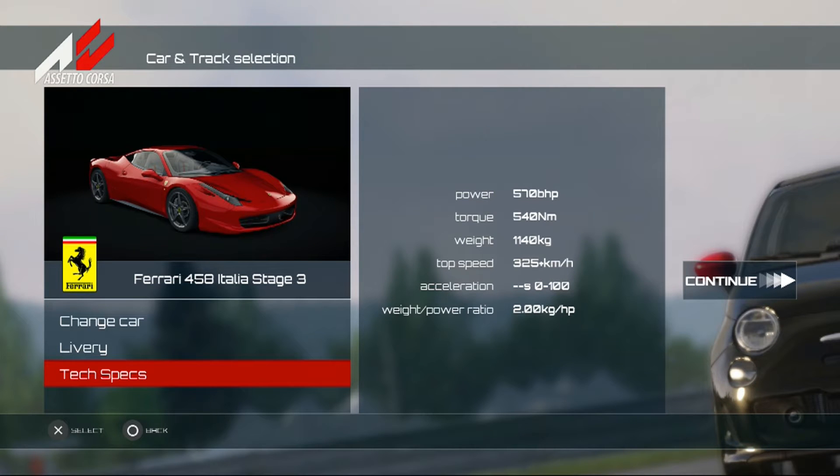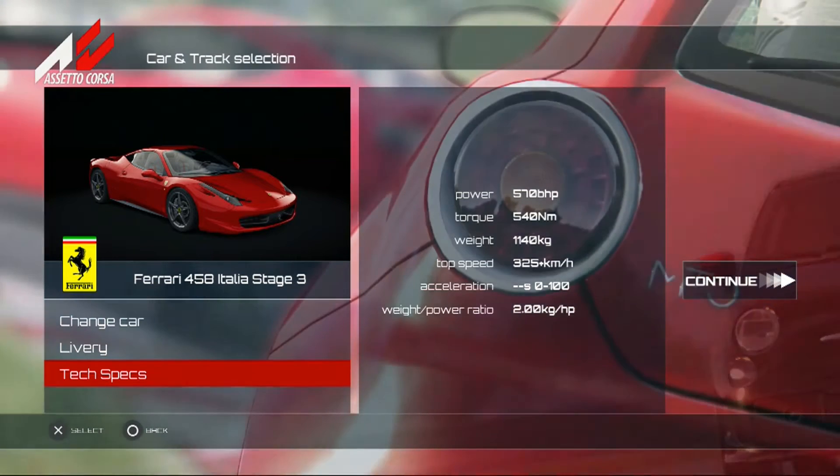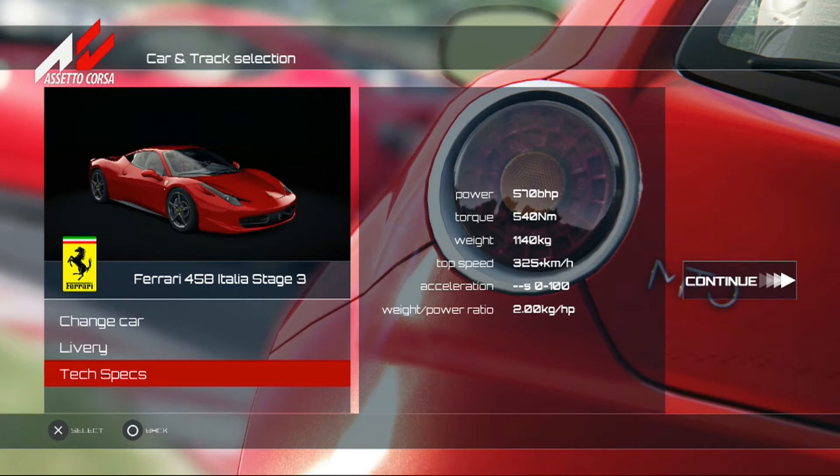570 bhp, 540 pounds of torque, 1100 AG, top speed 335 km/h. Zero to 60 — doesn't say. Zero to 100 — doesn't say. Power to weight ratio: 2.0 kg per HP. Let's get this started.